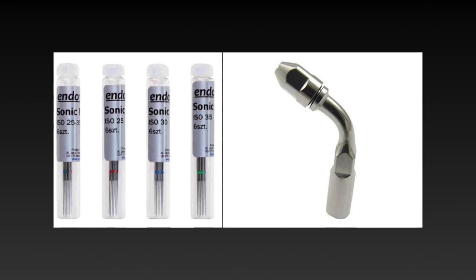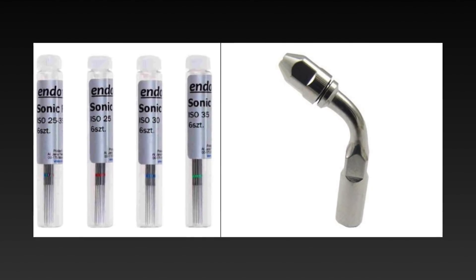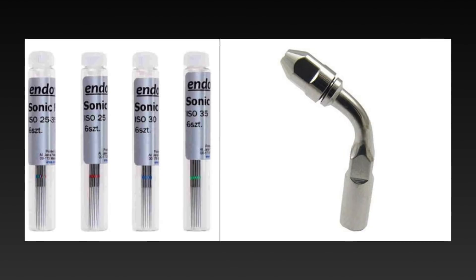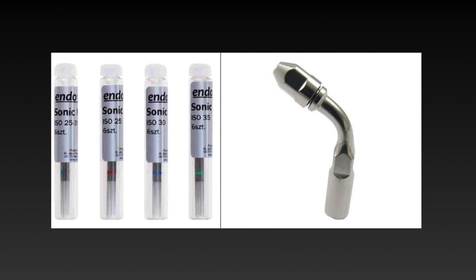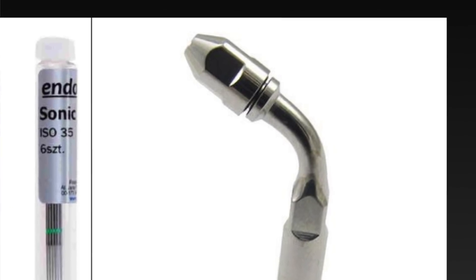The re-treatment files are available in sizes 25, 30, and 35; however, I am using only the size 25. These files are available in loose form and need to be attached to a special chuck. This chuck is different for different scaler machines, so whenever you are ordering these files, please mention to the dealer what company scaler you have so that the compatible chuck is sent to you and you can use these files efficiently.